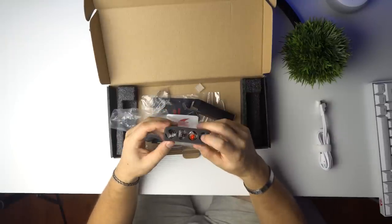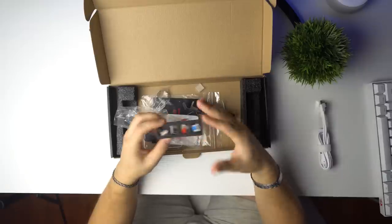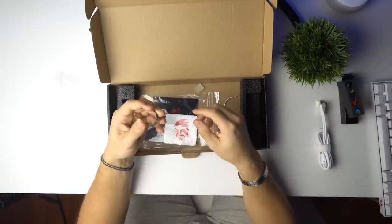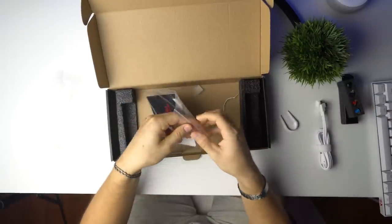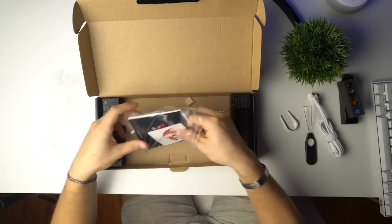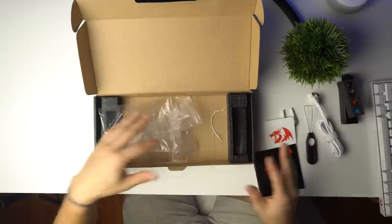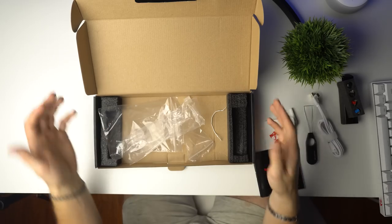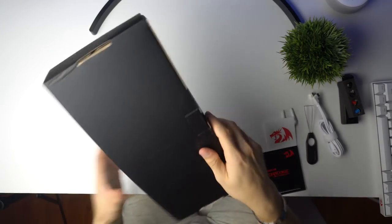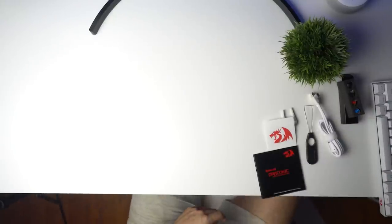They give you extra switches — a blue and a brown Outemu switch — so you can actually swap them out to whatever you want, as long as they're Outemu. They also include a switch puller, a keycap remover, and your manual. The manual is a shiny one, which I like. Overall the unboxing experience is really awesome, way better than their other products — it's all in a black box with a shiny Red Dragon logo on top, with the keyboard inside another box.